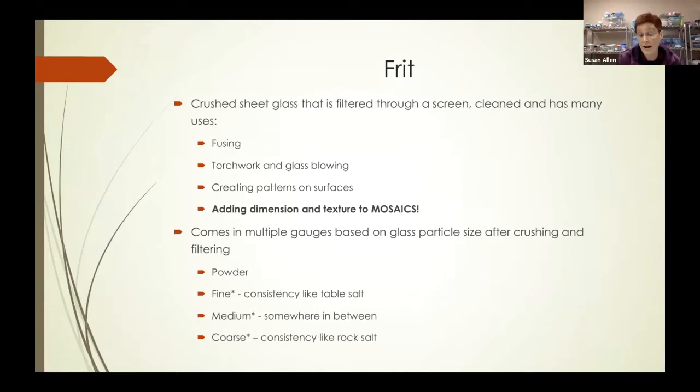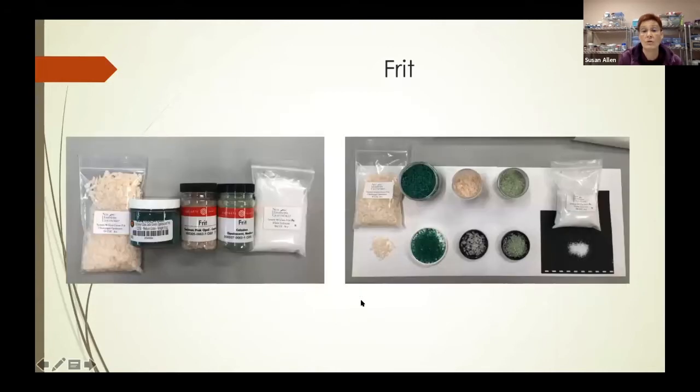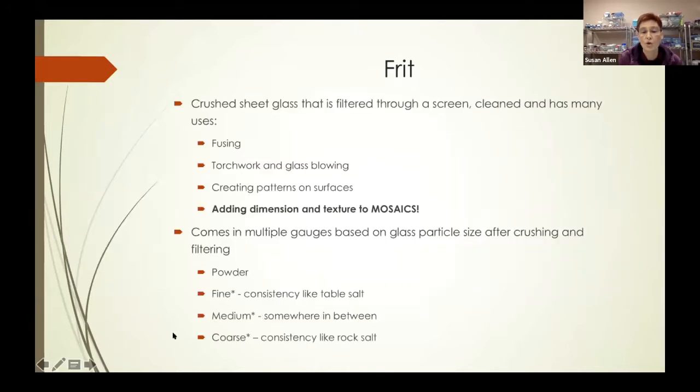The fine frit is like table salt — that was the white one I showed you on the right-hand side. The coarse has a consistency like rock salt. The medium is somewhere in between. I use a lot of medium and coarse because they have greater texture than the fine, but sometimes the fine is necessary.